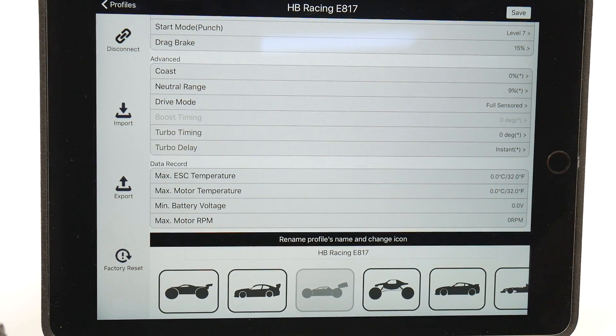Getting into the advanced section we have coast, neutral, drive mode, turbo timing, turbo delay, and then data record, which is really impressive.